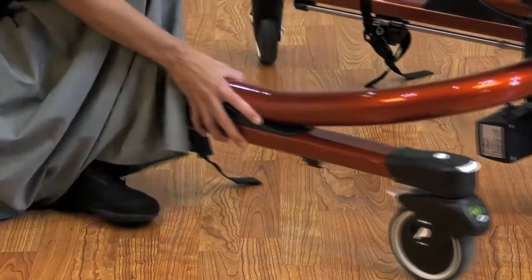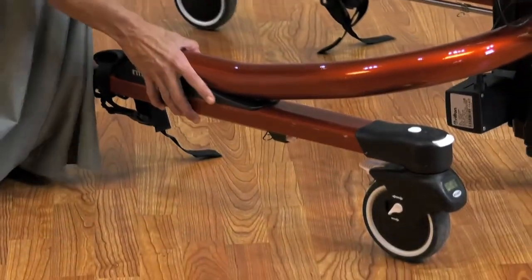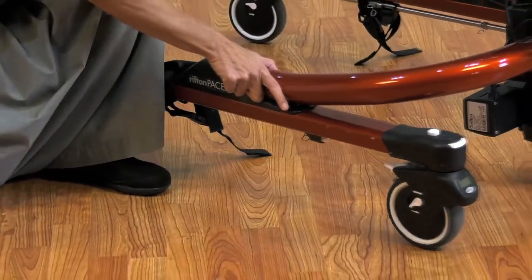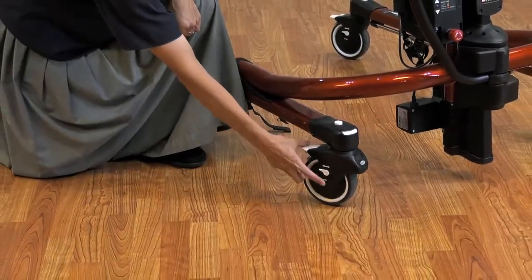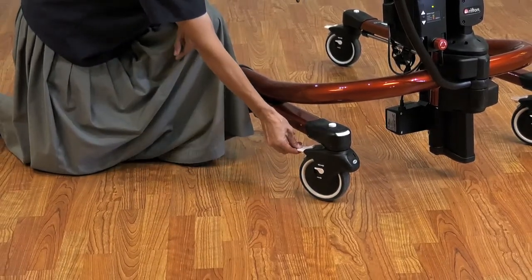The forward-only direction lock allows you to go forward but not backward, and it has that clicking sound. If you have the swivel lock released, you will be able to go backward and you'll still have that clicking sound, so be sure to use that in combination with the swivel lock. And then there's the brake.